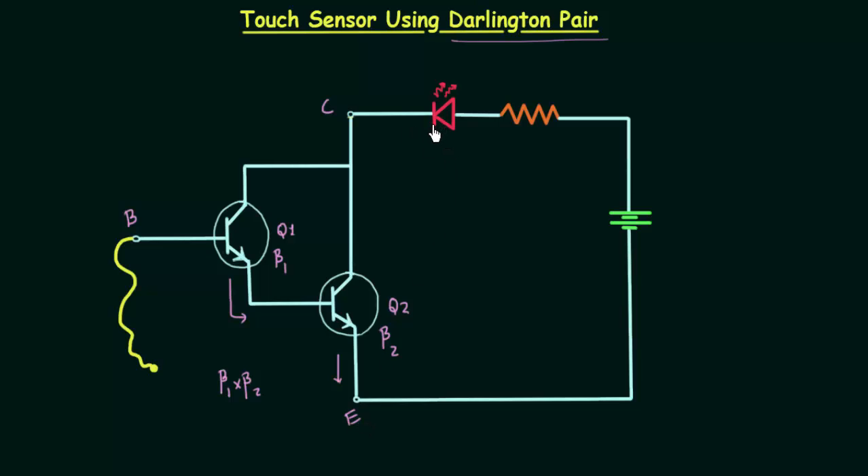We are using a clear lens light emitting diode, and the color of the diode I am using in this experiment is red. The cathode of the light emitting diode is connected to the collector, and the anode of the light emitting diode is connected to the 100 ohm resistor.